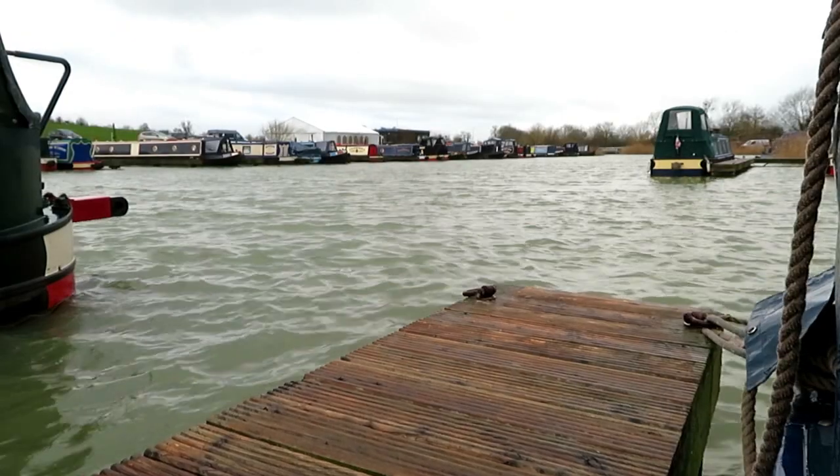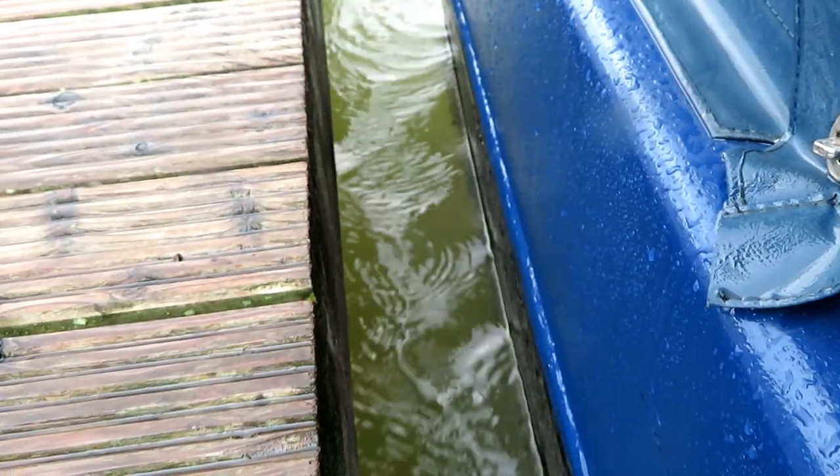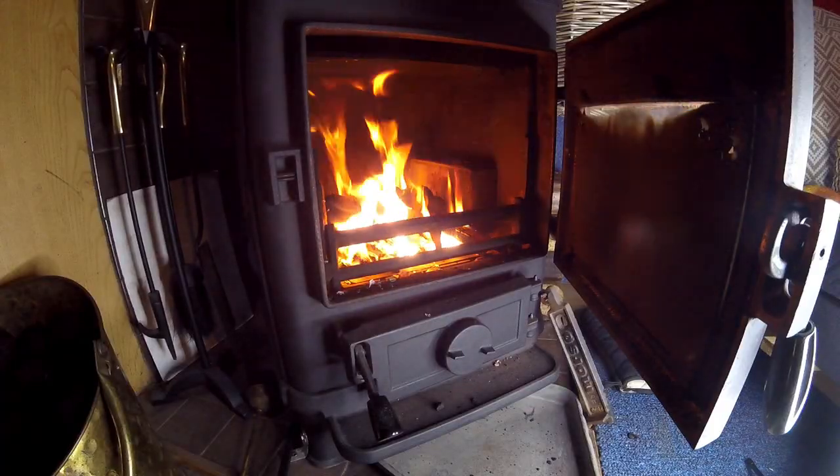It's another wet and windy start to the day. I'm going to show you a couple of aspects of boat life: one is filling the water tank, and the other is dealing with the stove.